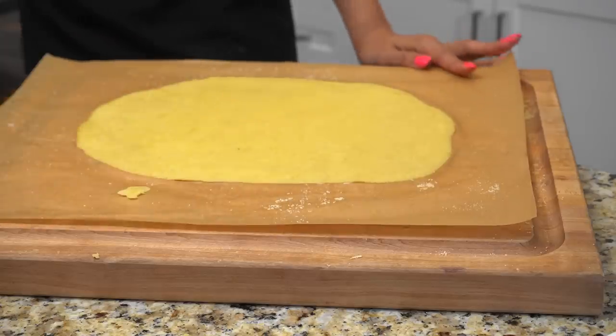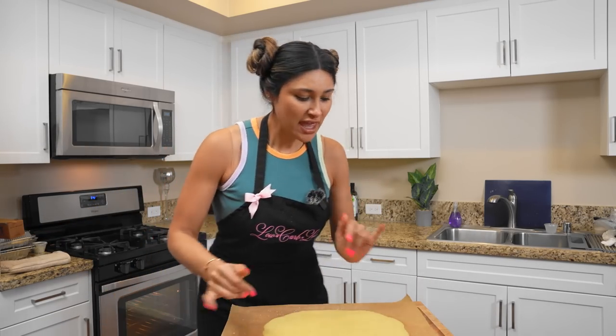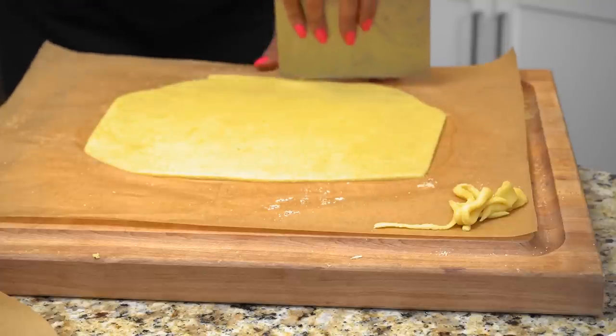So beautiful — it looks so smooth. Now we're going to cut this into a big square, just like this. I'm just using my pastry cutter. I cut the edges off and now I'm just gonna cut it down the middle.